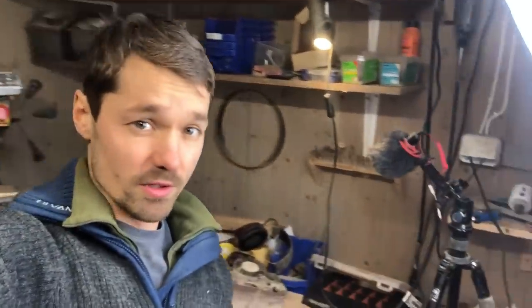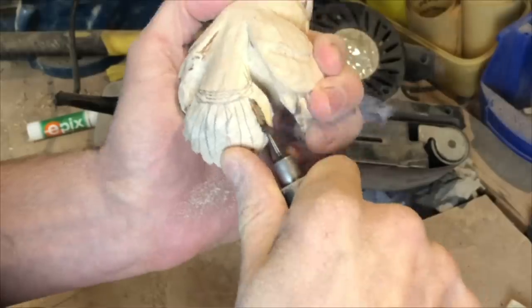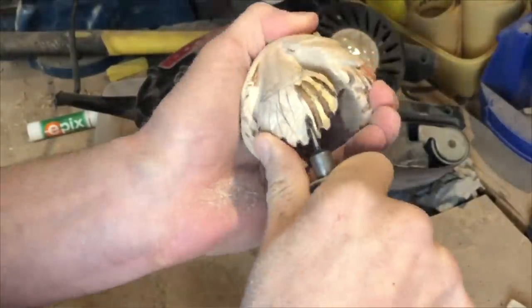I wanted to remind you that it is important to have a clean workshop when you're doing a project. Let's get back to the video. As you just saw, my workshop is always super clean, and it's something I'm very proud of, to be honest.